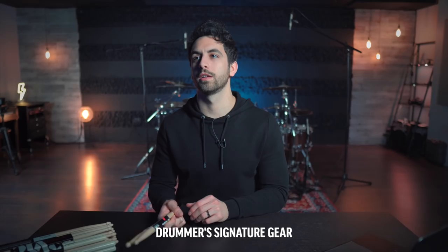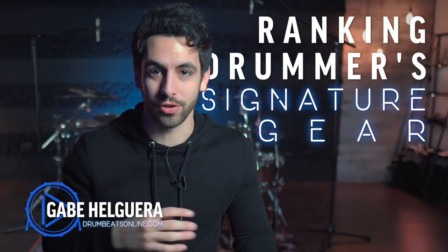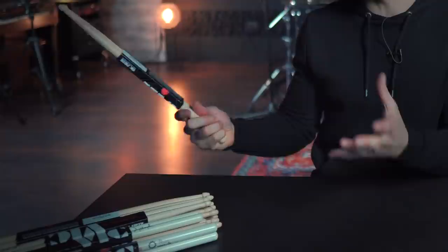Hello, my beautiful friends. Gabe here from drumbeatsonline.com. Today, we are potentially starting a new series called Ranking Drummer's Signature Gear, starting off with sticks. We have a bunch of drummers' signature drumsticks, and by the end of the video, we are going to find out who has the best signature drumstick, completely based on my subjective opinion.